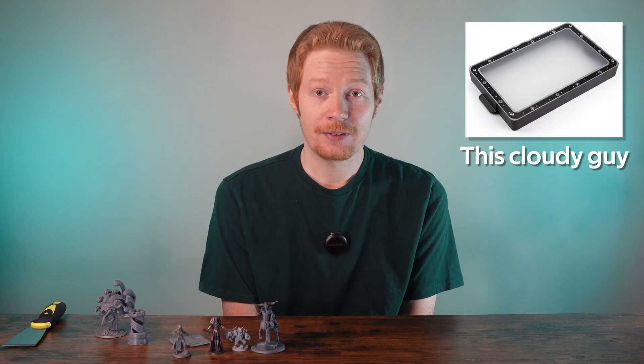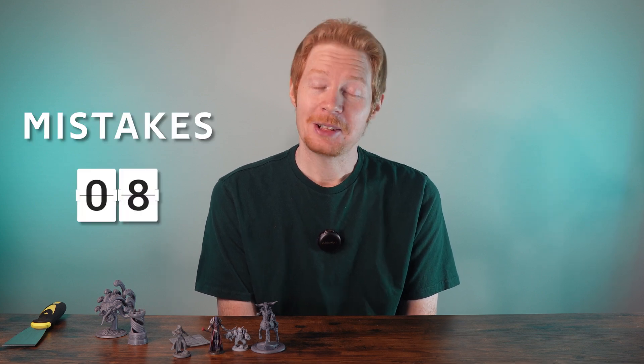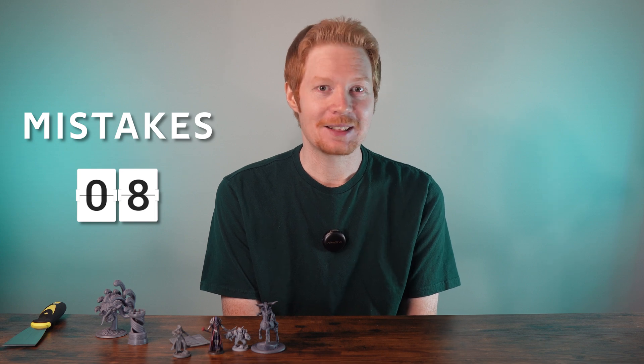If I'm going to print bigger minis, I want to leverage my machine's unique advantage — the ACF release film, which is one of the reasons I chose the Saturn 3 Ultra. It allows the plate to pull away 30% easier, which means it can move faster, which means it should be able to print faster. So I did whatever every YouTuber tells you not to do and copied the settings I saw in a video, and started a new print.